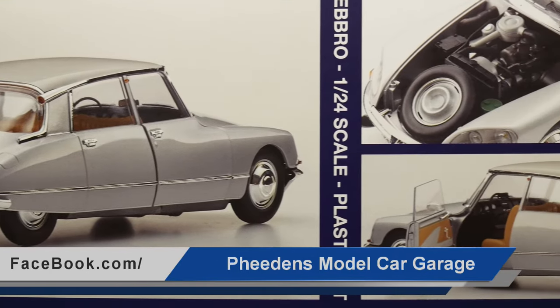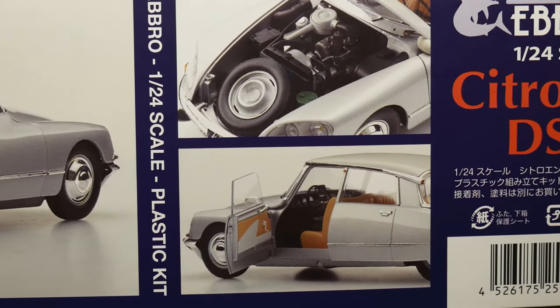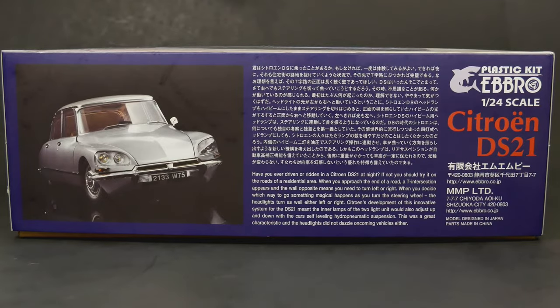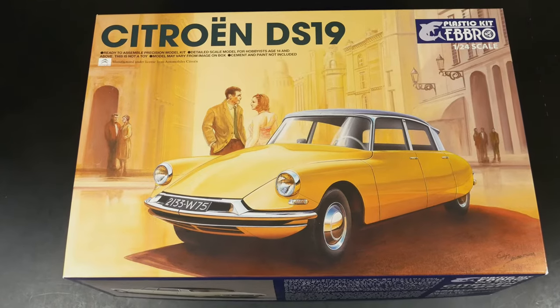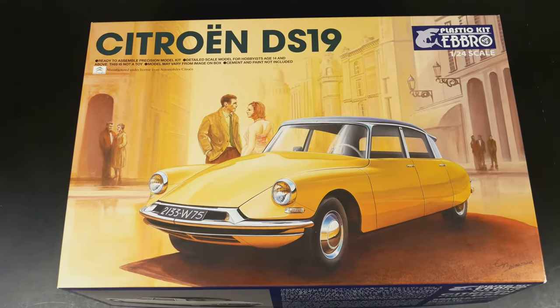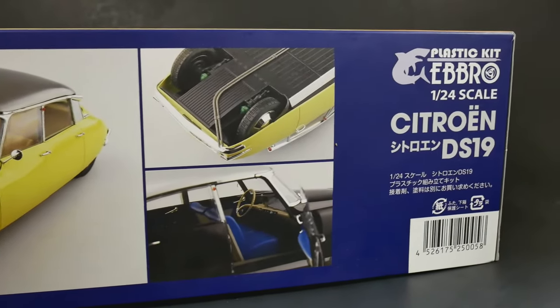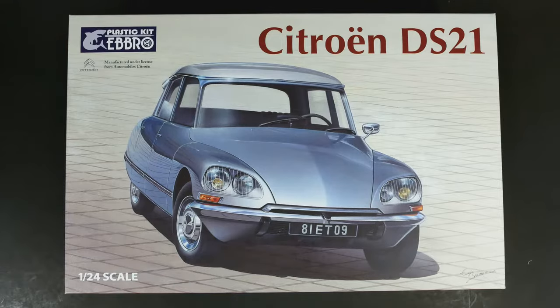It's finally been released after about two years of being teased — it got out probably about a month or two ago. This is the follow-up to the DS19 kit that Ebro released, I think four or five years ago now. That was actually one of the very first kits I did a What's in the Box video on, so I've kind of come full circle here.